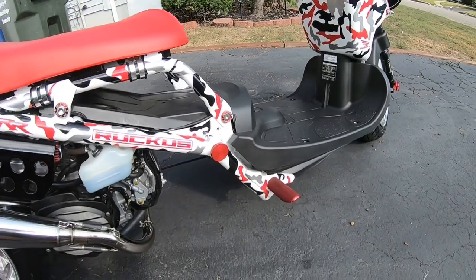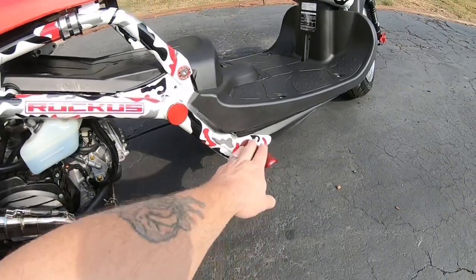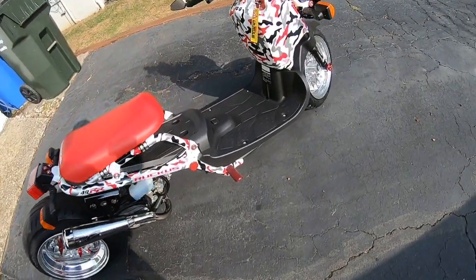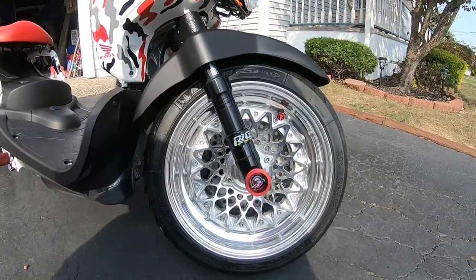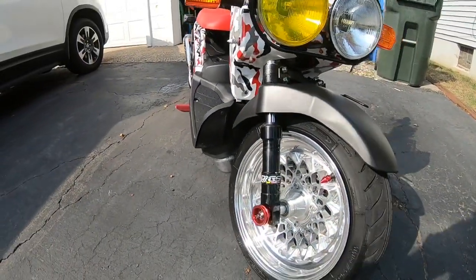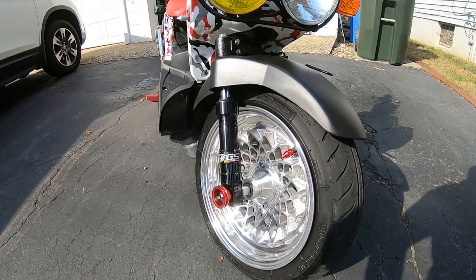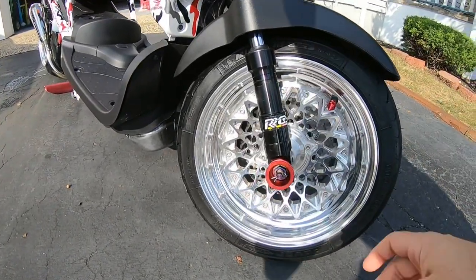Some frame caps — they'll probably go away because I'm going to get some rear sets that put the pegs back here. Got these nice pegs; the runs went to rounded corners so you don't cut your leg open. There's a shot of the front wheel with the RGS lowdown forks. They ride pretty smooth, I have no complaints. I mean, anytime you lower anything it's got a little bit of a rough ride. Got some axle pullers.